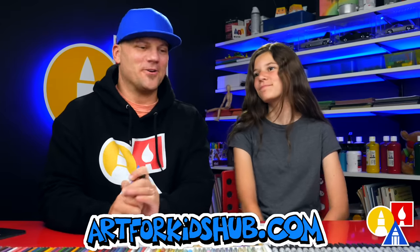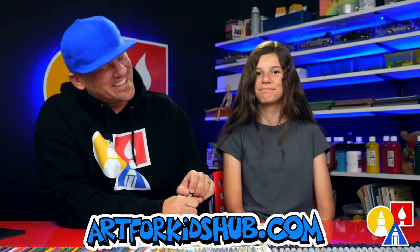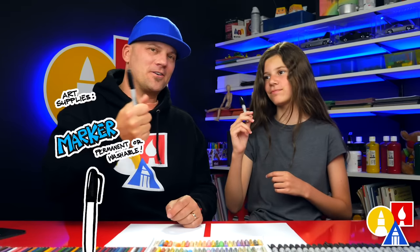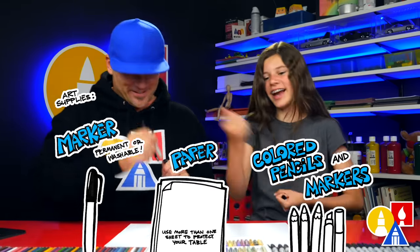Hey art friends, today we're drawing a dinosaur — a flying dinosaur. What's it called? A pteranodon. You're not supposed to say the P. It's just 'pteranodon.' We hope you're gonna follow along with us. You need your drawing supplies — we're gonna use markers, but you can use a pencil. You also need some paper. Let's start!